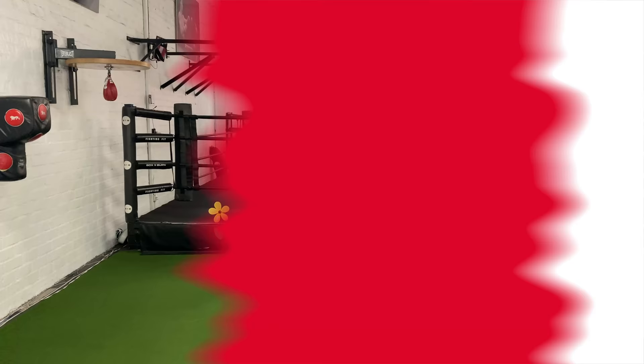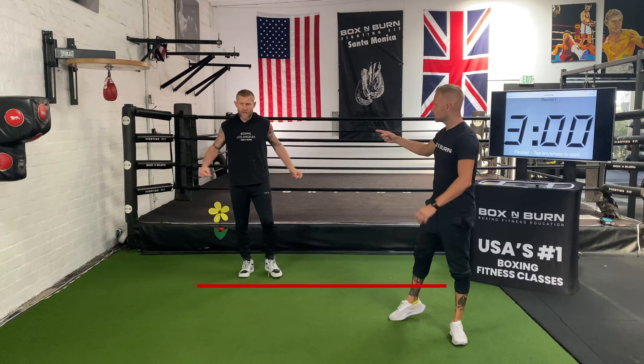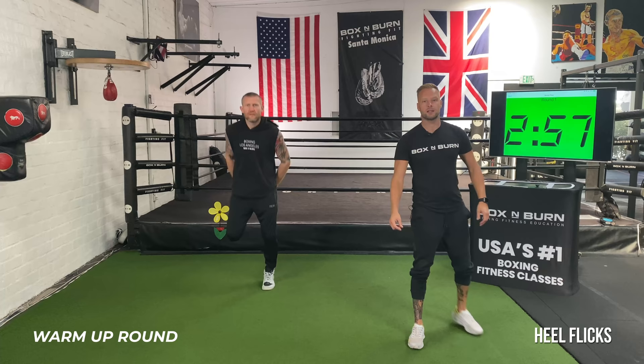Welcome to the workout. We're going to be doing five three-minute rounds, starting with a three-minute warm-up. Starting on the bell, we're just going to start off with some heel flicks — get those legs awake, get moving, and get on the balls of the feet. These are great for warming up for boxing because they get you straight onto the balls of the feet and get those legs moving.